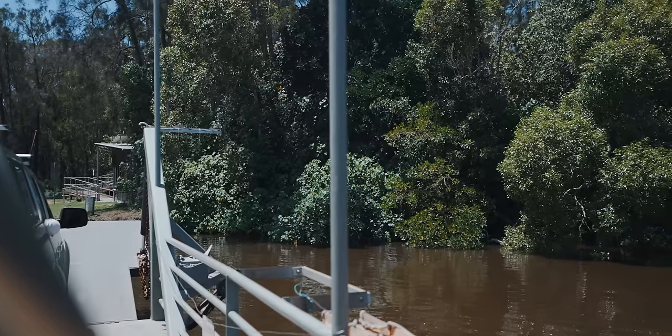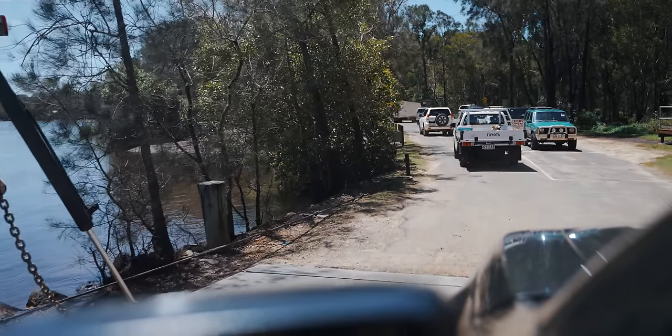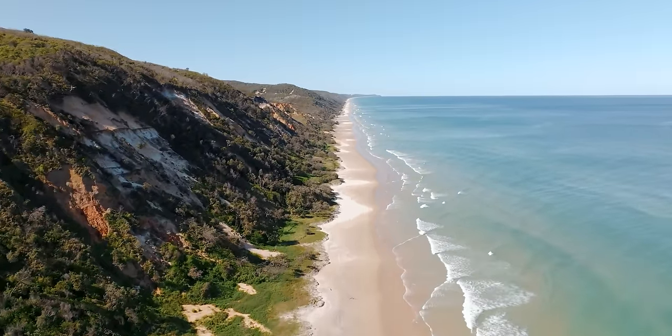G'day and welcome back. In this video we are finally reviewing our caravan setup, and what better place to do it than the stunning beaches of Tiwa where we've been camping for the last couple of weeks.